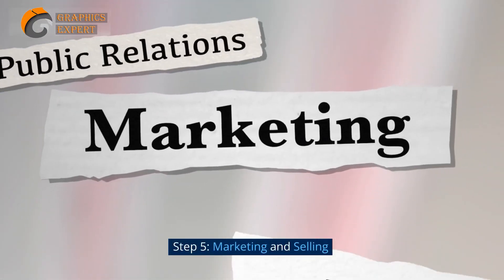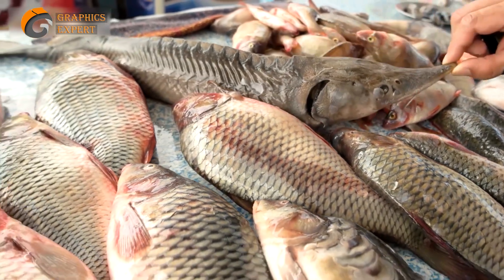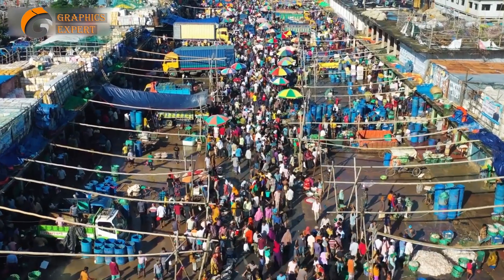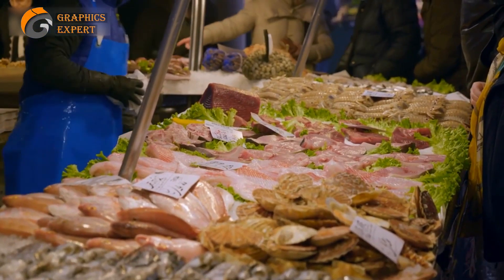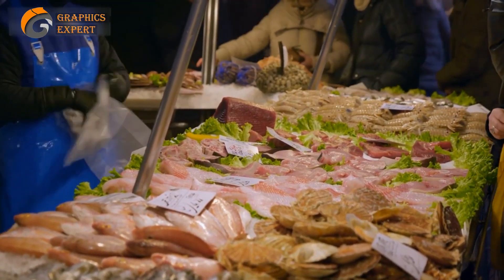Step 5: Marketing and Selling. Once your fish reach market size, it's time to harvest and sell them. Explore local markets, restaurants, and grocery stores to find potential buyers. Additionally, you can set up your own direct-to-consumer sales channels through online platforms and social media. Building strong relationships with customers and delivering a high-quality product will help you establish your reputation and attract more buyers.